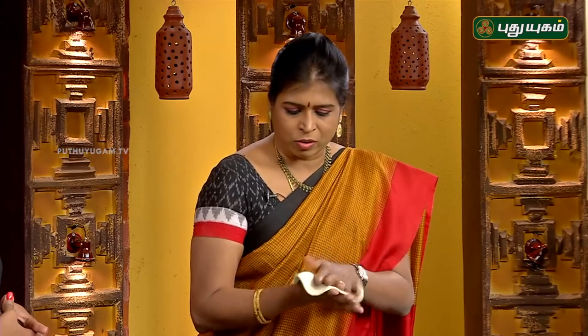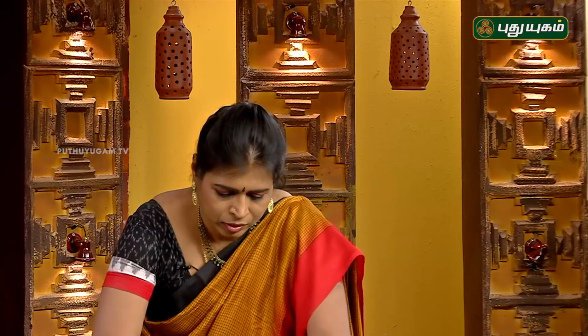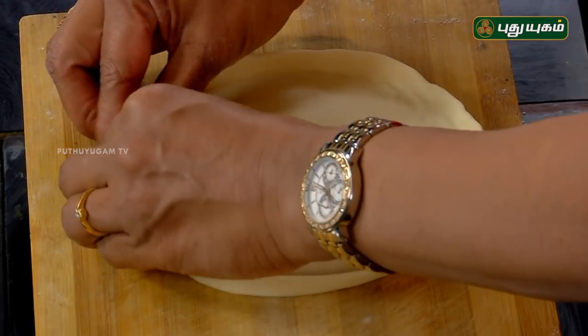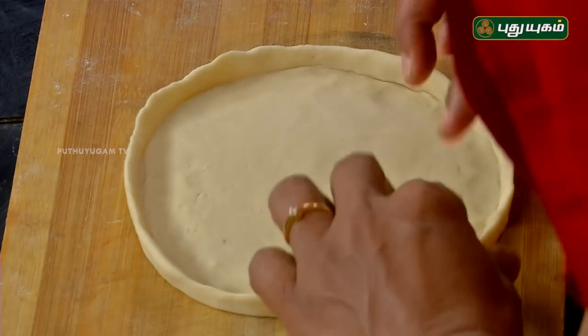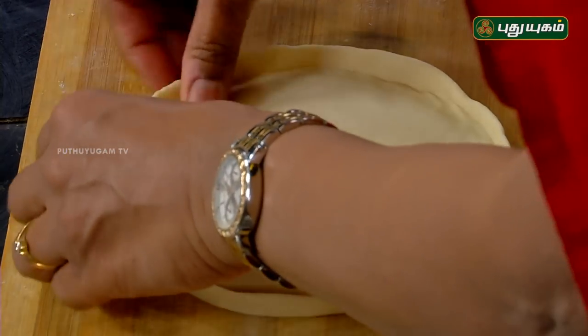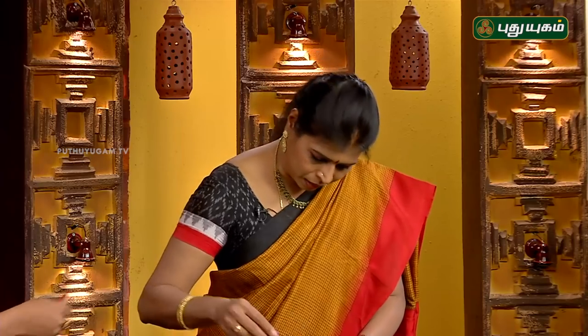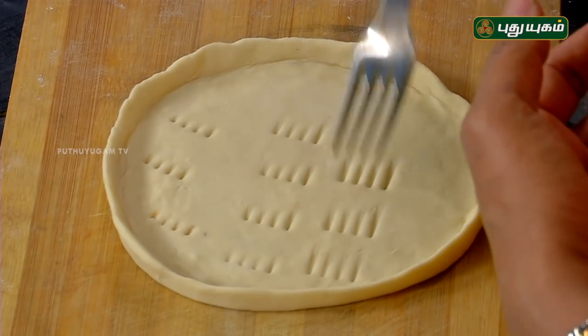Let's shape the dough — do you know how to make a roti in Punjabi style? Roll it out, then roll up the ends to create a border. We will add cheese in the pizza crust. Use a fork to put holes in the inner surface — this will keep it crispy.